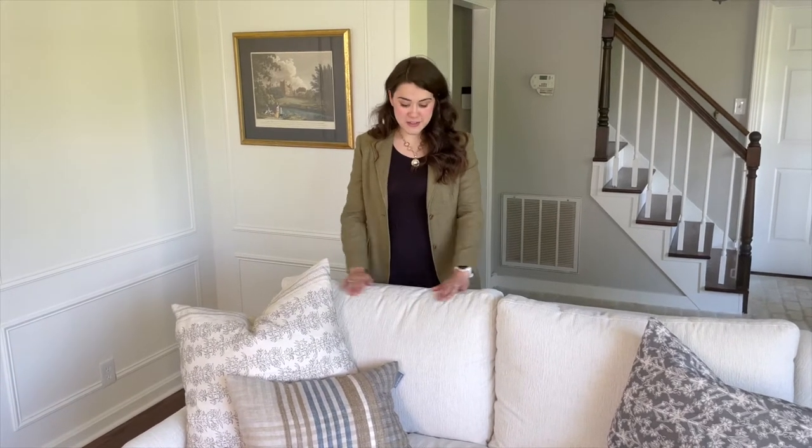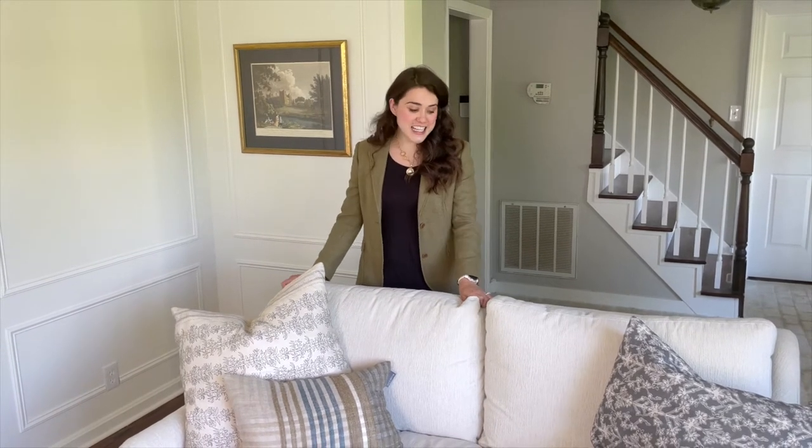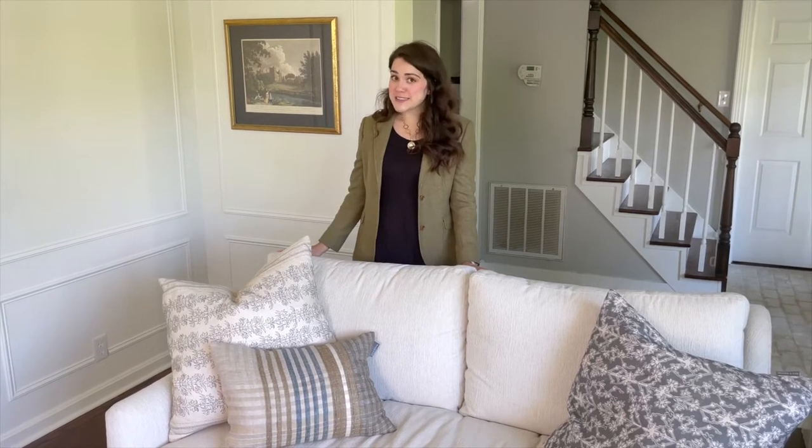We focused on performance fabrics and covered this sofa in white — and I wasn't even scared about it — because this is an inside-out fabric that will repel stains, stand up to dirt, and is easy to clean. We've only had the sofa for a few weeks and the dog has already messed on it, we've tracked dirt in, and we've already seen it can be easily cleaned. We're so happy with how it's working for our family.